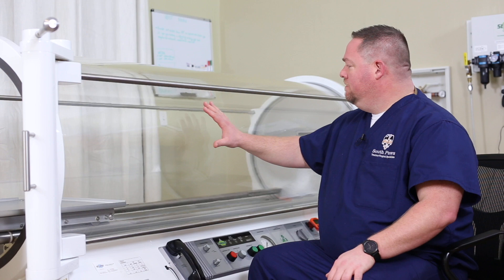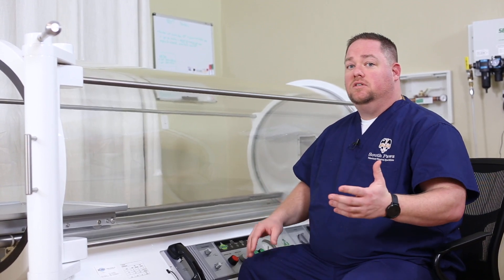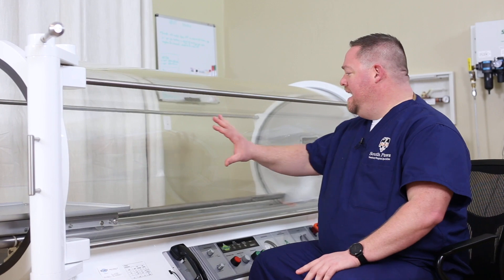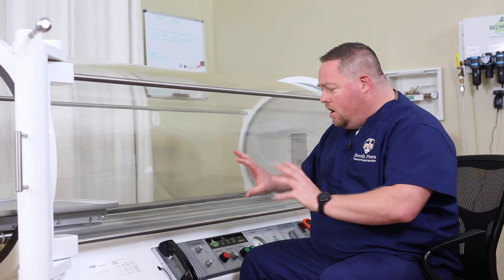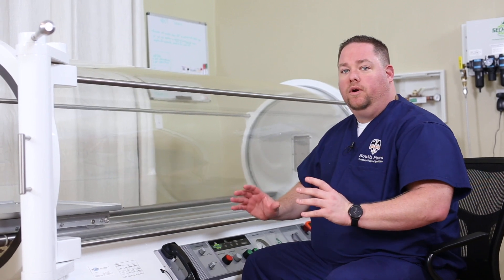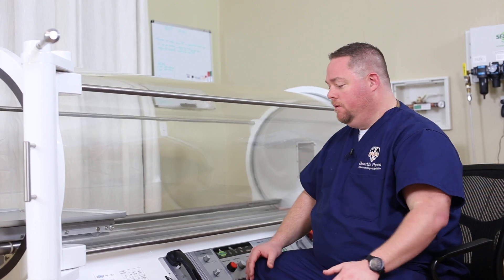The thing that I love about it is the visualization of the patient. With hyperbarics, monitoring that patient is really important for things like oxygen seizures or other issues. Now we have a full look at our patient when they're in there, and we're not trying to look through a small porthole or anything, so I think this is a huge benefit to having the acrylic base chamber.